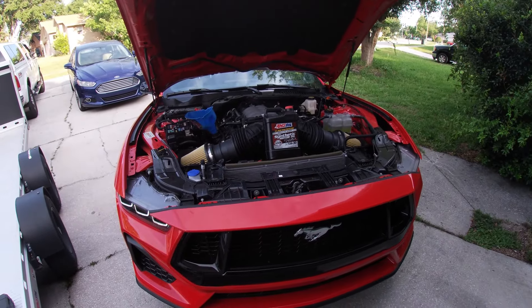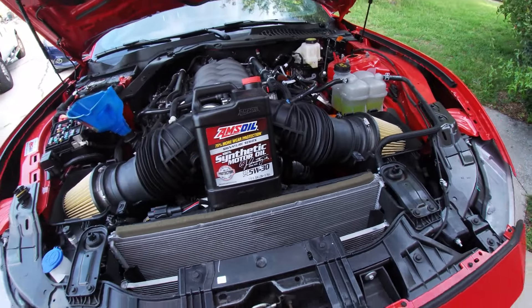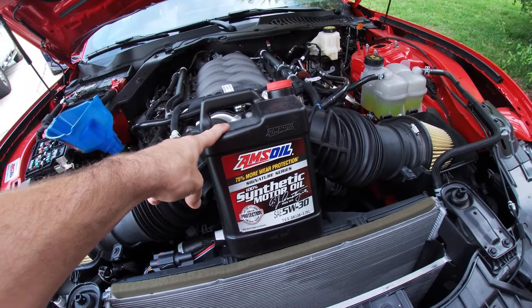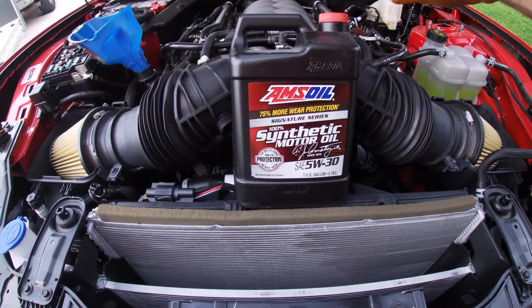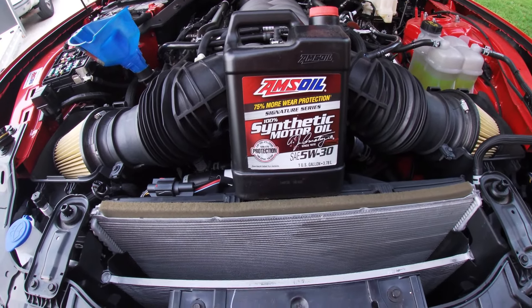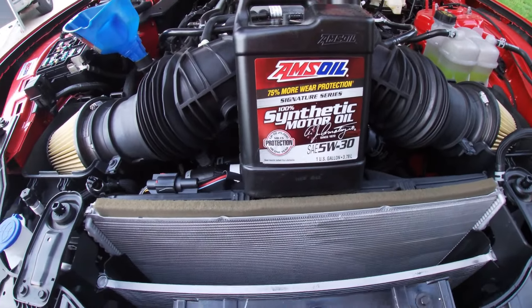Now let's get to the oil change portion. You're going to need 10 quarts of 5w30. We're going with the Amsoil Signature Series — that is the best oil on the market. One of the primary reasons we are switching to Amsoil, on top of the added protection and performance, is its thermal stability. Amsoil Signature Series is good to over 300 degrees oil temperature.